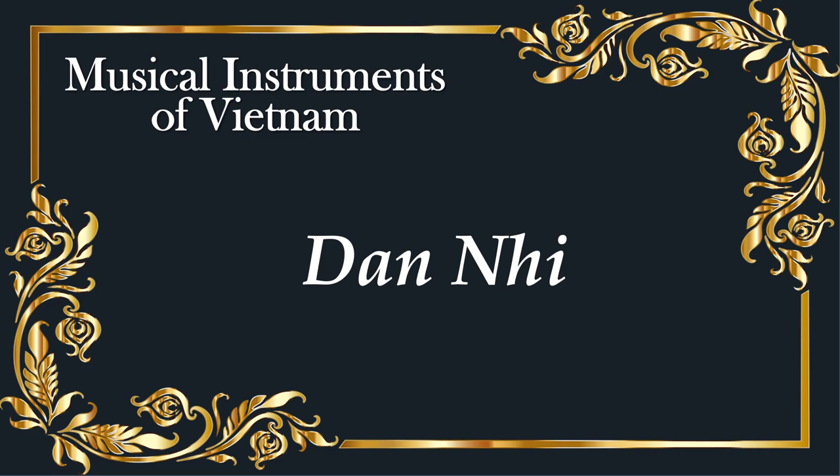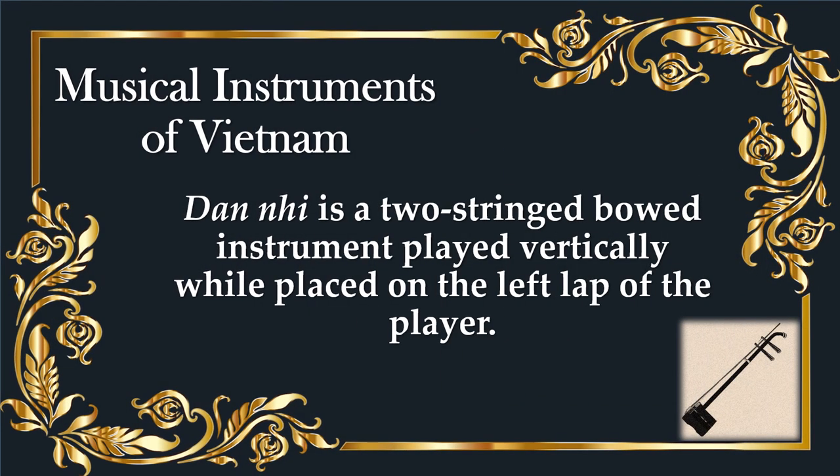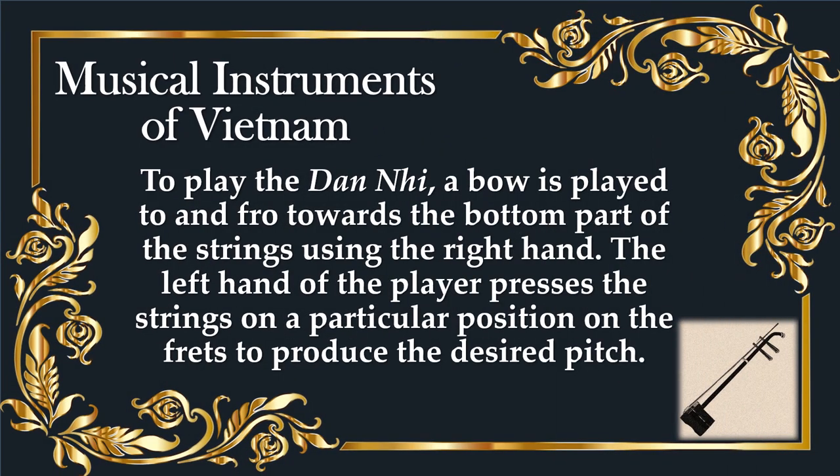Dan Nguyet is a two-string bowed instrument played vertically while placed on the left lap of the player. To play the Dan Nguyet, a bow is played to and fro towards the bottom part of the strings using the right hand. The left hand of the player presses the strings on a particular position on the frets to produce the desired pitch.